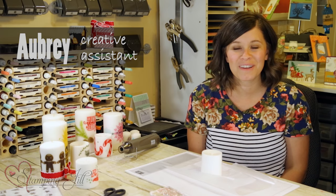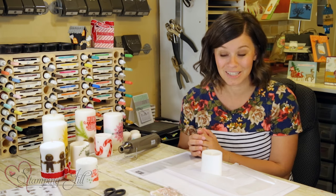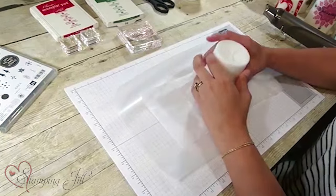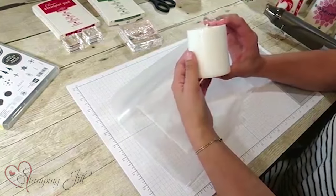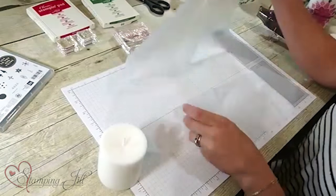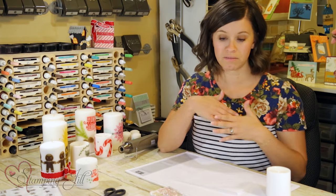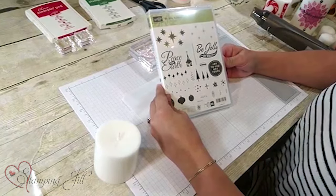Hey stampers, welcome to another week of Watch It Weekly Wednesday! I'm Aubrey and I'm so excited to show you this project today. I'm not stamping a card today — I have a fun home decor item to show you how to do, and it's really cute. For this project you need a candle — just a wax candle — and you need a piece of tissue paper and a piece of wax paper, and whatever stamp set and ink colors you want.